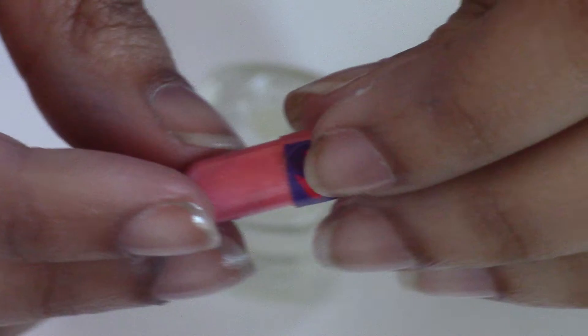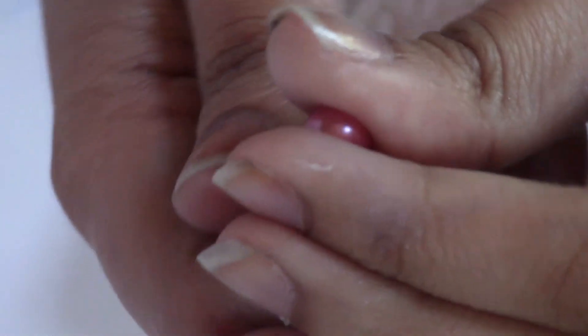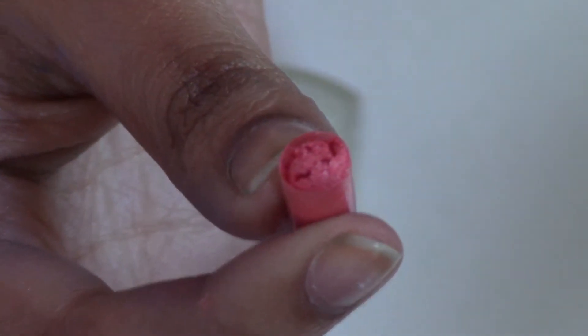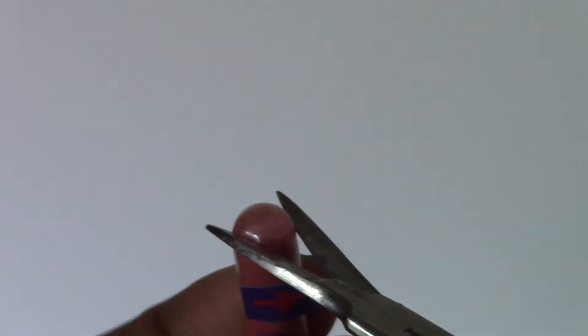Next, take your capsule and make sure the arrow faces to the right, then gently twist in that direction and the top should come right off. Another technique you can use to open the capsule is by tapping it on a flat surface and then cutting the top off.